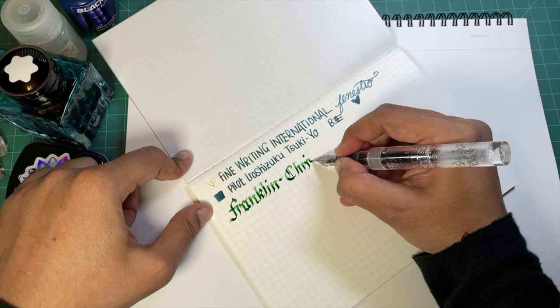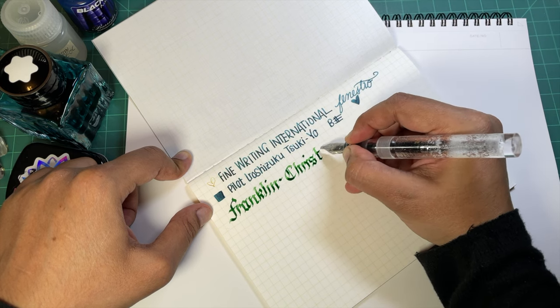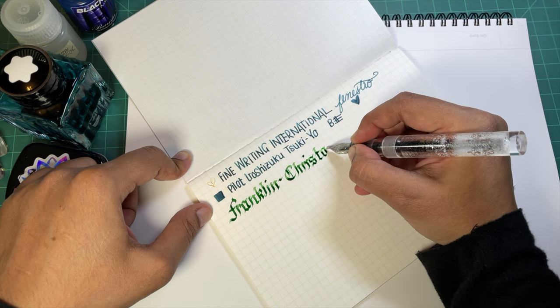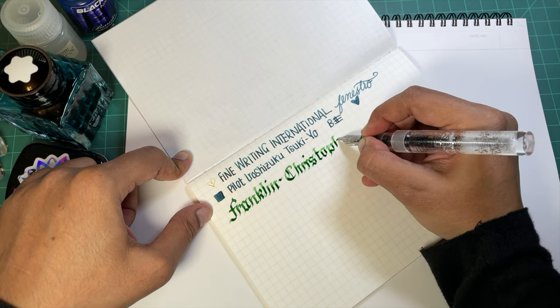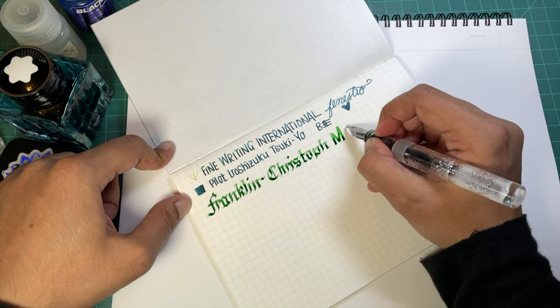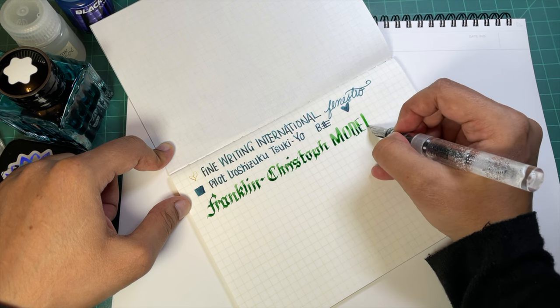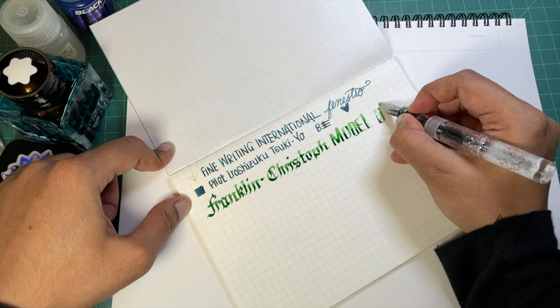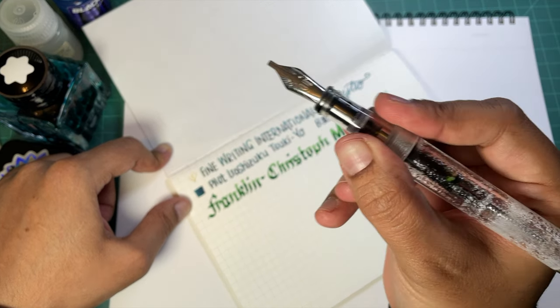You can just suffer along with me with the inconsistent, poorly-formed calligraphy I'm doing - I'm fine with it. This is the Franklin-Christoph, this is a model 03 and the nib is a very sweet music nib.